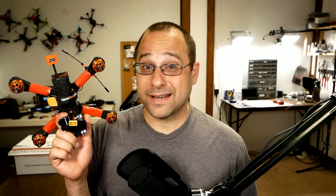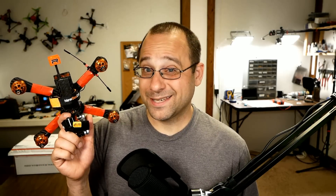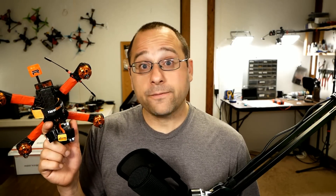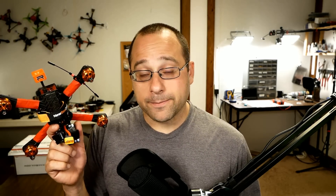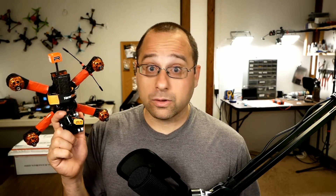I just put a new flight controller and a new 4-in-1 ESC into this quadcopter and I have a confession to make. I put them in backwards. It actually wasn't an accident — I had a good reason for doing it. But what it means is that if I try and fly this quadcopter right now, it'll flip out. So I'm going to show you how to fix that. Stay tuned.